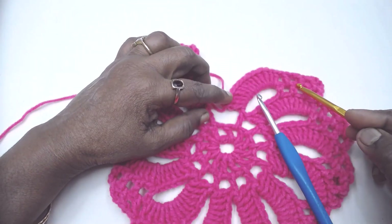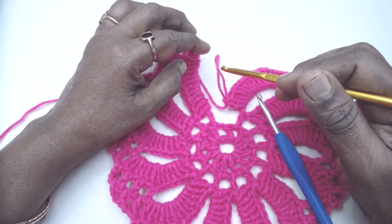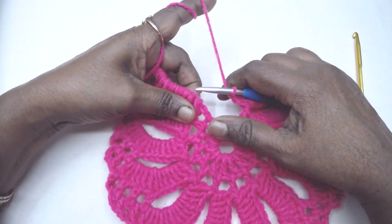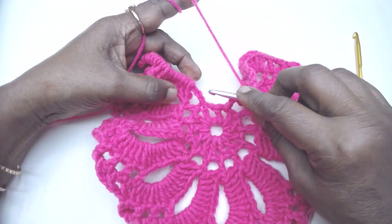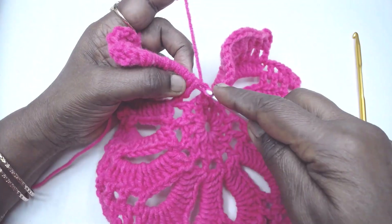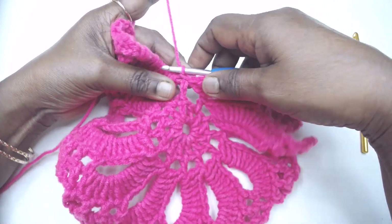I have repeated the instructions once more without the chain 7. Now slip stitch to the third chain of the first 13 chains we made — here, 1, 2, and 3 — this is the first set of 13 chains. Slip stitch to the third chain. Now turn.